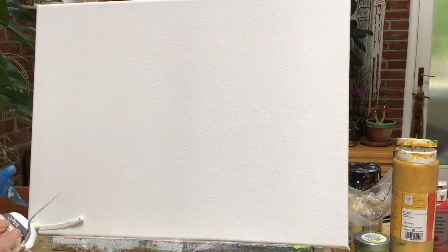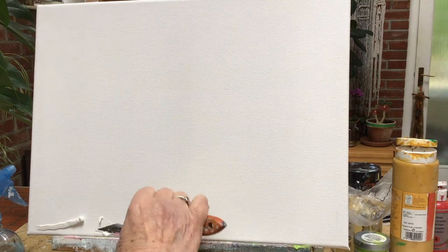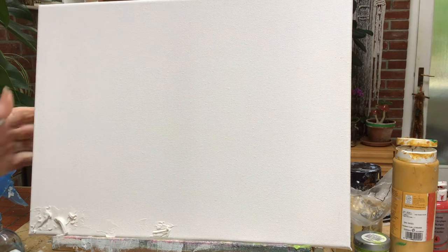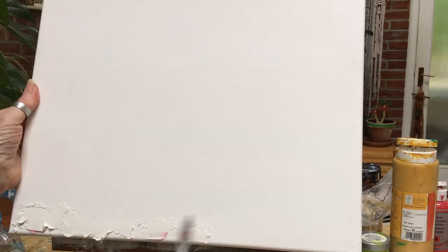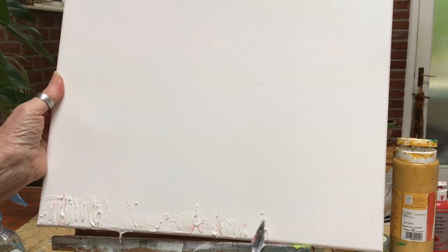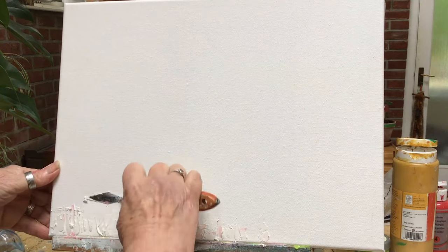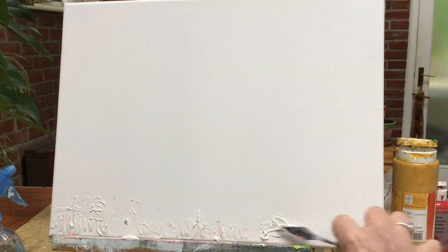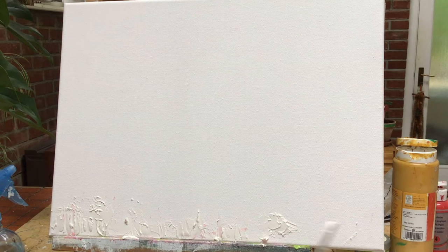Hi there and welcome to Art from the Cottage. So the first thing I'm going to do is put in some texture in the foreground, because that's where I want the plants and the flowers and things like that. So I'm using a decorator's filler. You can use artist's texture paste if you like, but I use decorator's filler — I like that.